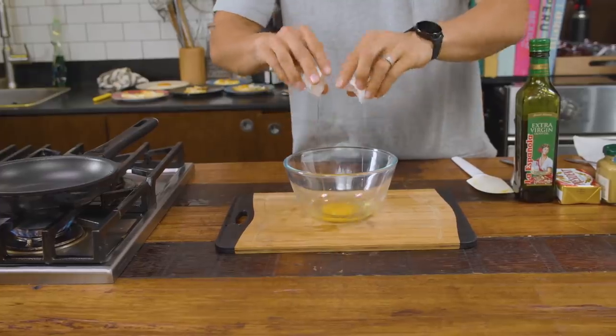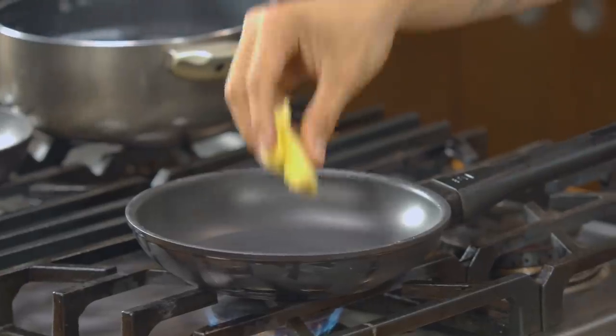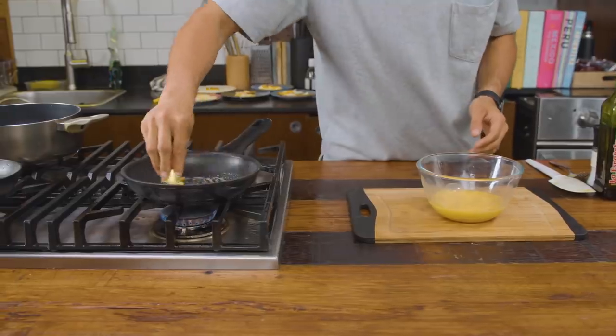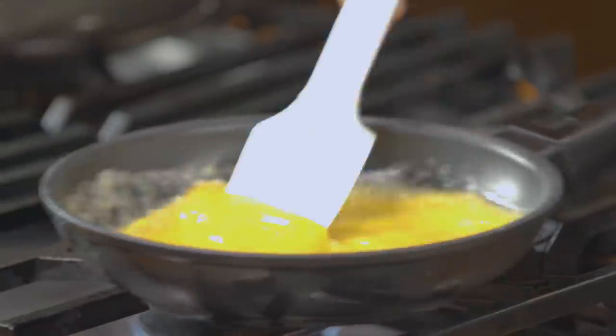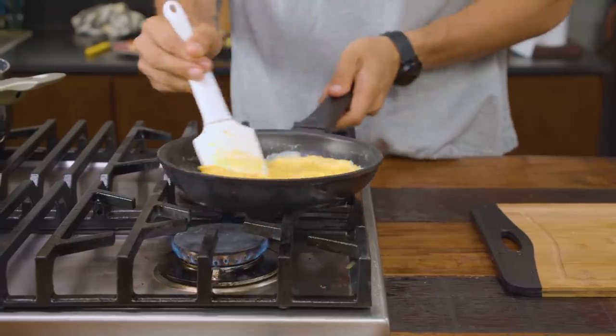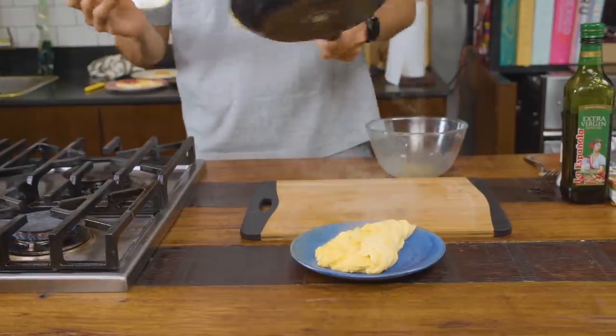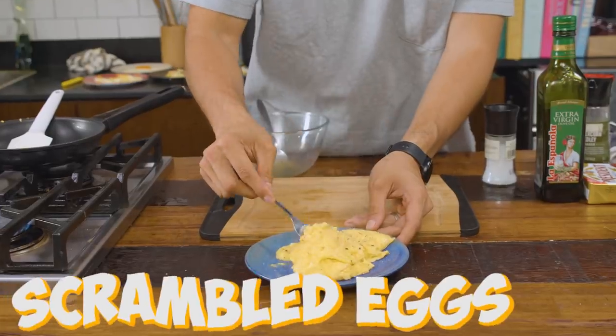Everyone loves scrambled eggs and everyone has a different way to make them. I personally don't add milk or cream — the creaminess comes from the movement of the pan and the butter I add. Break the eggs in a bowl and mix them without adding anything. Then put them on very low heat with butter and keep mixing until you think they're almost done. Don't wait until they're fully done or they'll be overcooked. Take the pan off the heat, let it rest for about 10 seconds, then transfer to a plate for super creamy, slightly runny scrambled eggs.